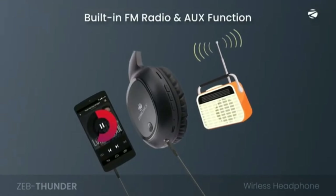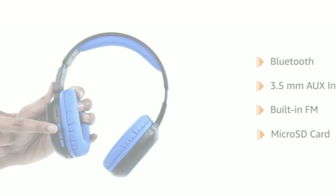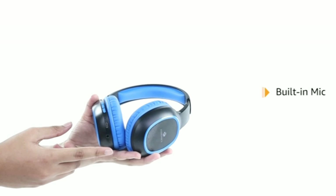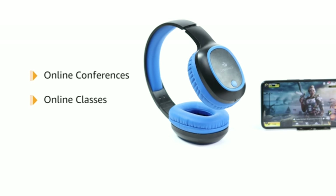It comes with Bluetooth, 3.5 millimeter AUX, FM, and micro SD card connectivity. Zeb Thunder delivers 9 hours of playback time. It comes with an inbuilt mic for a hands-free calling experience. The headphone can be used for online conferences and classes.